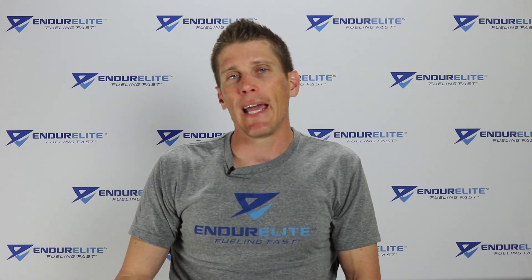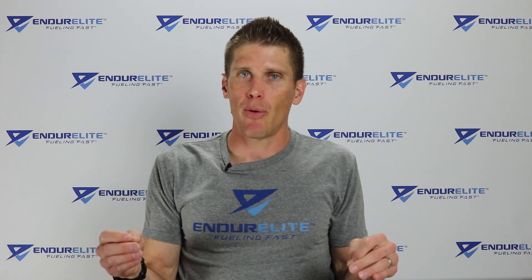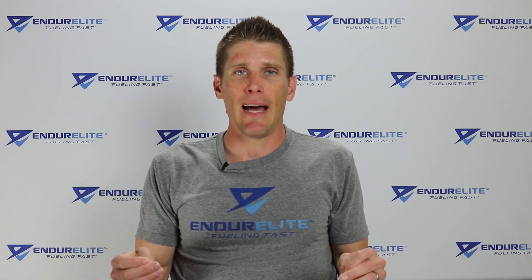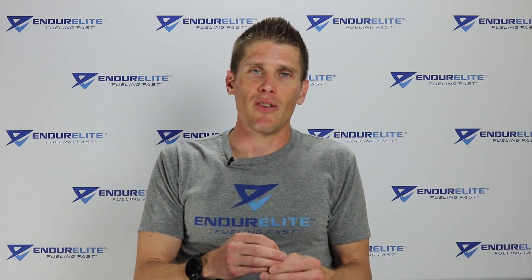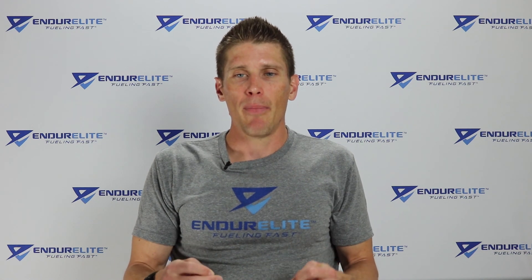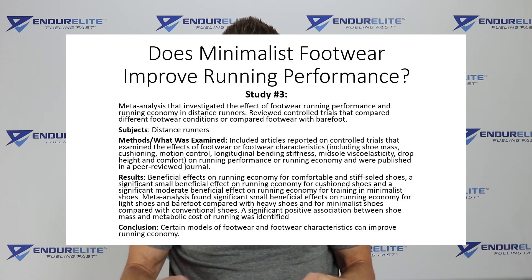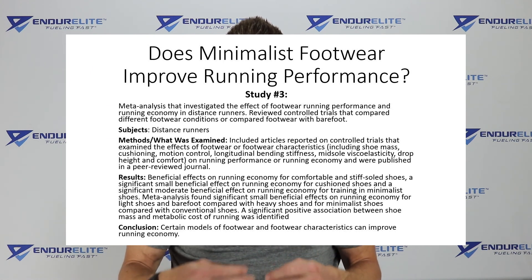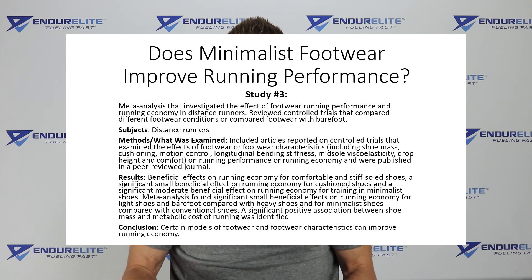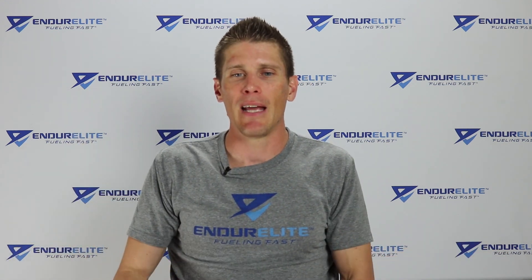Study number three is kind of a big one — a meta-analysis, meaning researchers looked at a large body of research examining how minimalist and traditional running shoes performed in terms of running economy and performance. This meta-analysis investigated the effect of footwear on running performance and running economy in distance runners, reviewing controlled trials that compared different footwear conditions or compared footwear with barefoot.